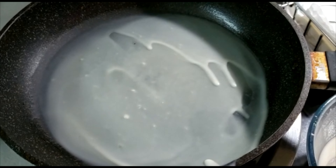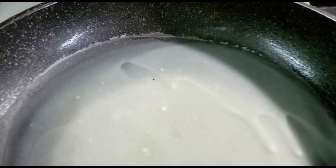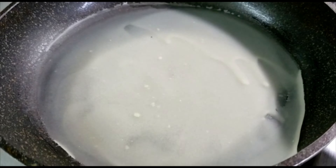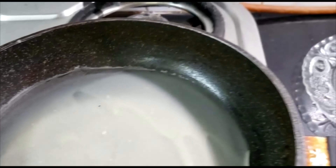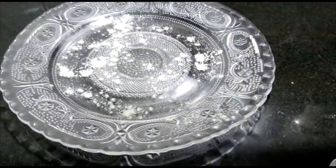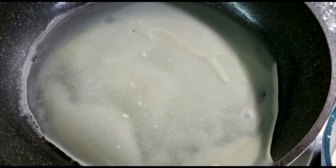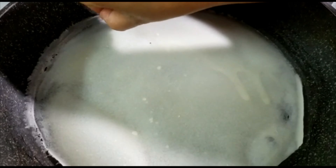This is what we are aiming for — a thin spring roll sheet. Let it cook on a very low flame. As you can see, the sides are coming out from the pan; they are cooked and will lift themselves from the bottom. Then sprinkle a little bit of all-purpose flour, that is maida, onto the plate where we'll place our spring roll sheet. As you can see, it has come out.